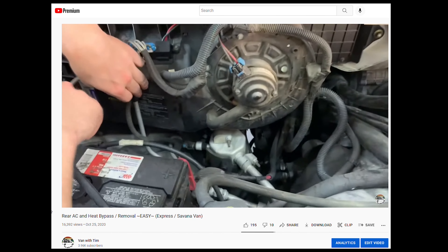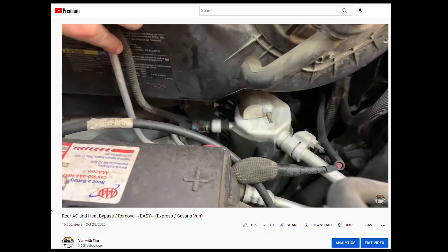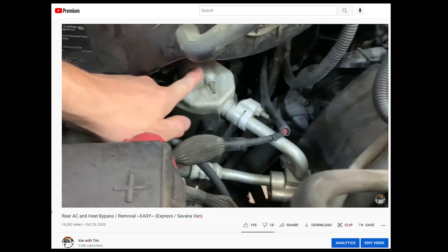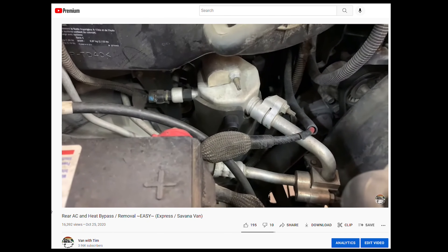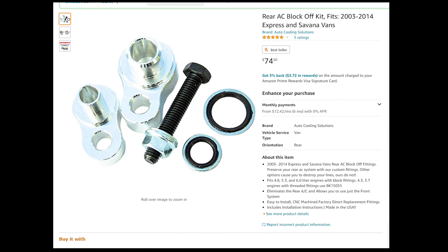I wanted to make a quick supplemental video to my original rear AC block-off tutorial, which you can find here. This should give you a much clearer visual on where to find the two ports that need to be blocked off. The AC block-offs can be found in the description.